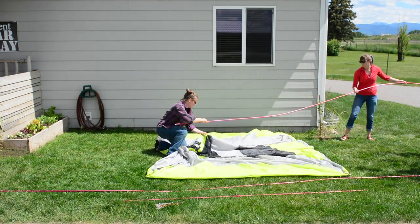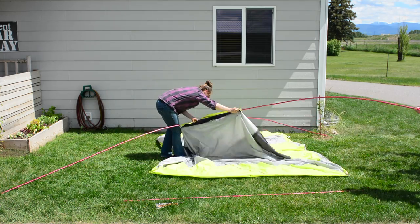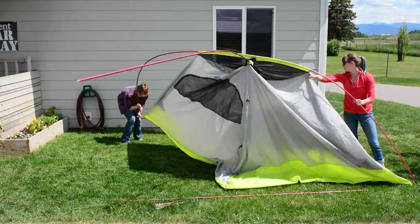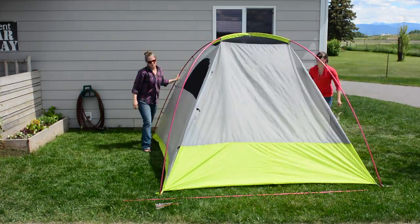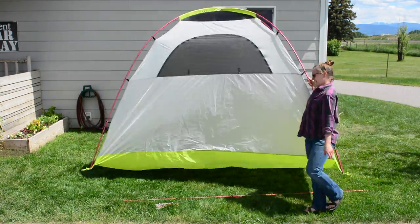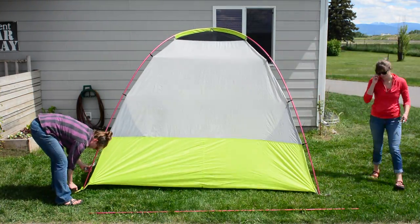Lay the tent flat on the ground. Run the two long poles through the sleeves diagonally across the tent. Insert the pole tips into the grommets at the four corners of the tent. Attach all of the black clips on the tent body to the poles. Stake out all four corners of the tent.